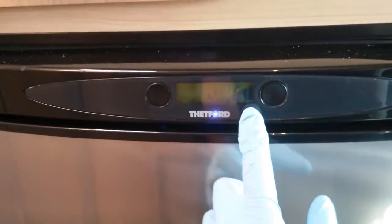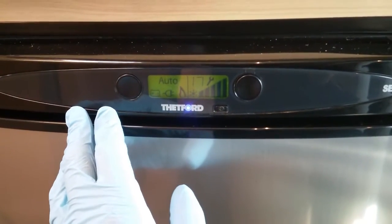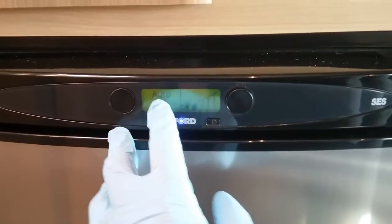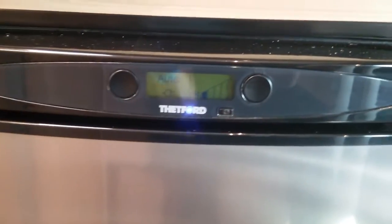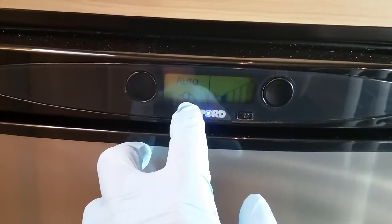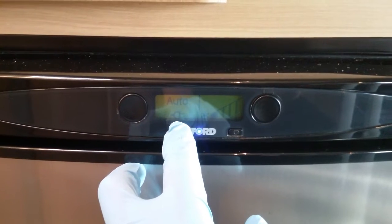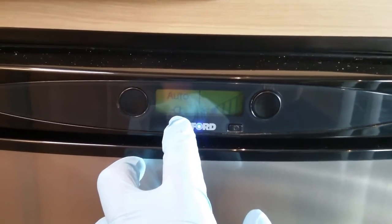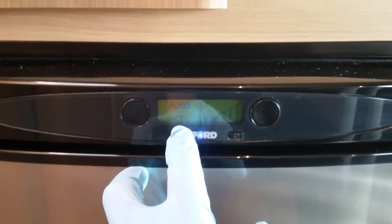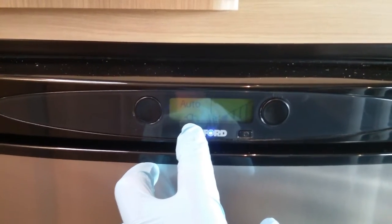And then beneath that we have the Thetford fridge, on and off just here. This is an automatic fridge, so as long as you are on auto it will find the best power source it can for you. Because we are currently hooked up to mains supply, it has put us on to mains with the little picture of the 2-pin plug. If I was now to go outside and pull the mains lead out, it would then automatically attempt to fire itself up onto gas, and then as soon as we start the engine of the motorhome it will then automatically go over to 12 volt to keep itself cold whilst on the move.